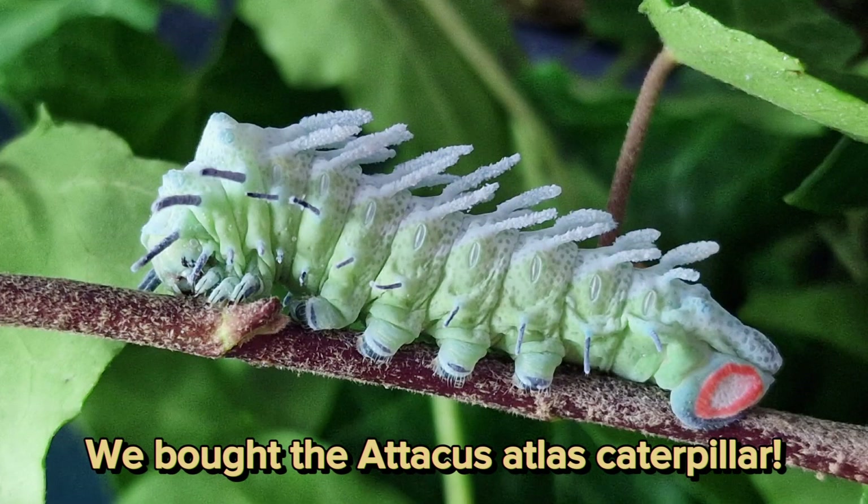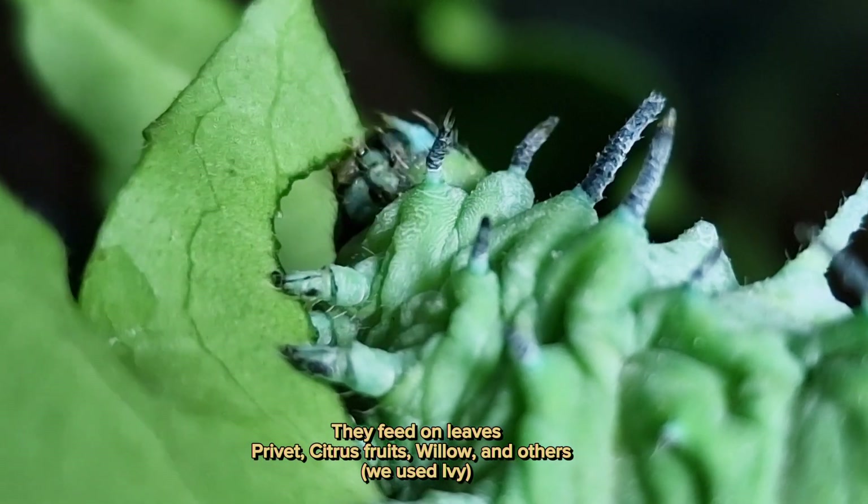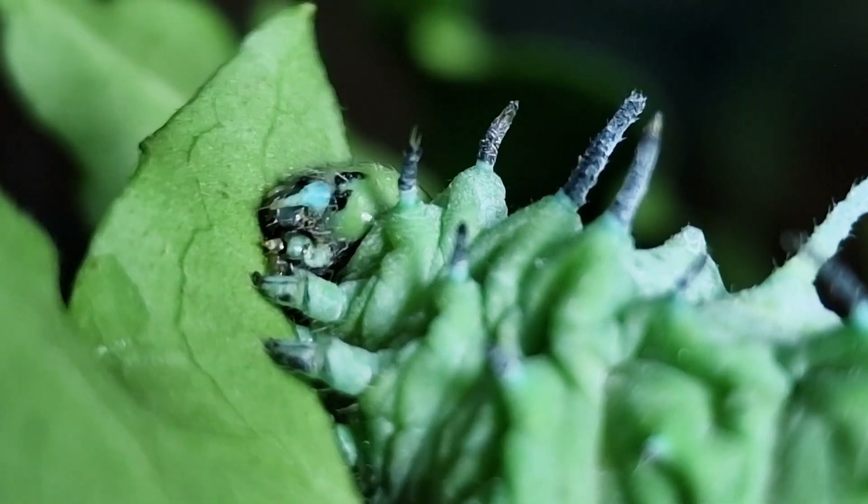We bought the Attacus Atlas caterpillar. They feed on leaves — privet, citrus fruits, willow, and others. We use ivy.